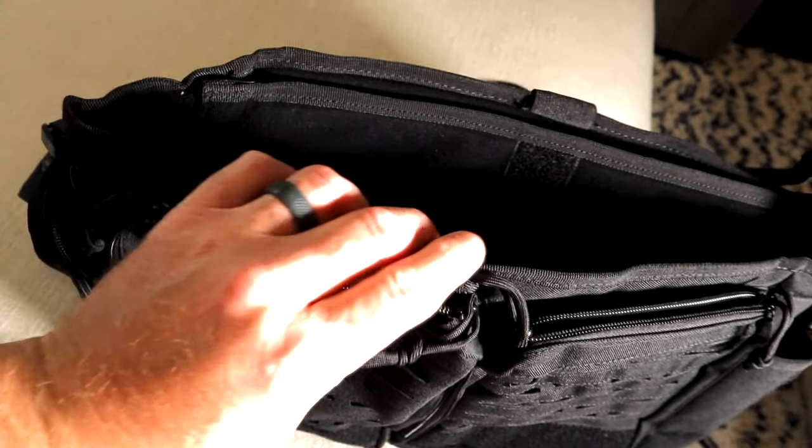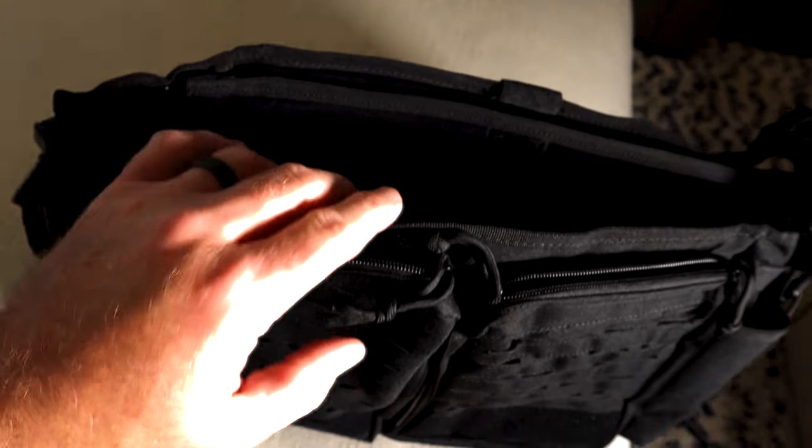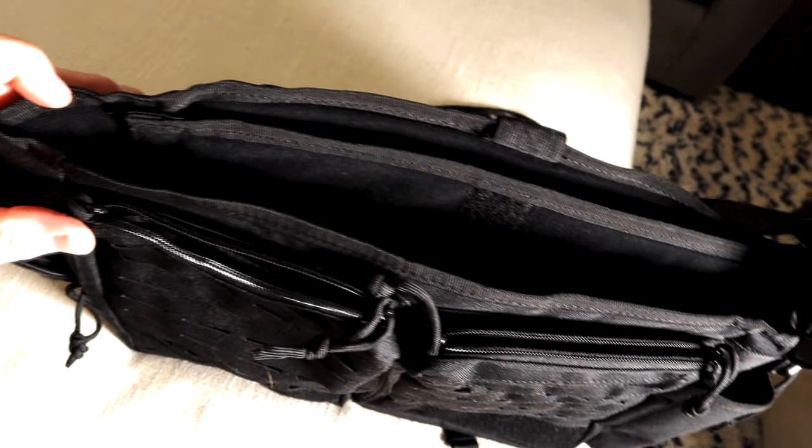For all you CZ fans out there, I have to tell you — I did try my Scorpion and it does not fit. I mean, you could put it in sort of oblong if you had to, but the Scorpion is just a little too big.